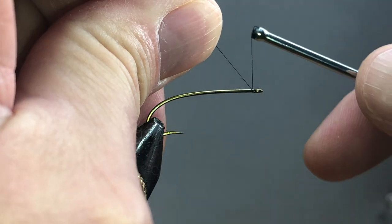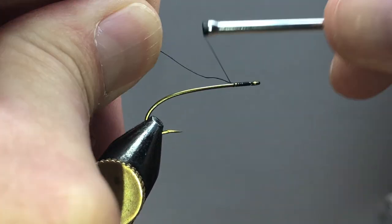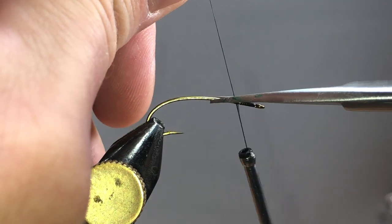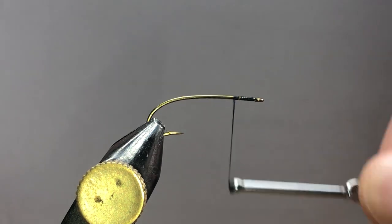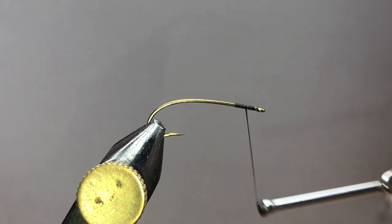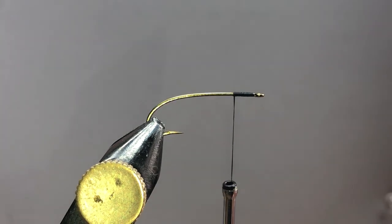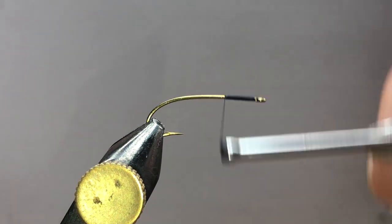I'm going to start my thread pretty much just right behind the eye and work back — it doesn't have to be pretty. I'll go about a quarter inch or so and just work forward again and back. Maybe I'll go back a little bit more, it won't hurt.